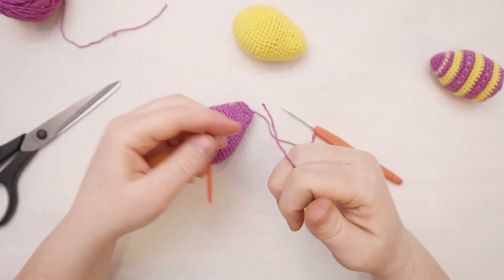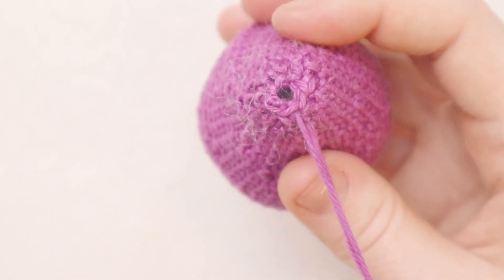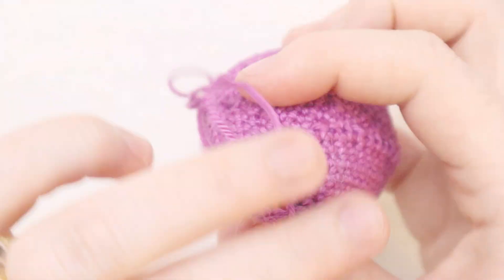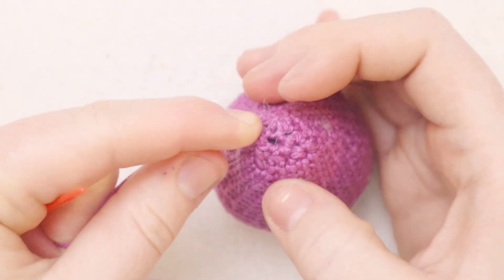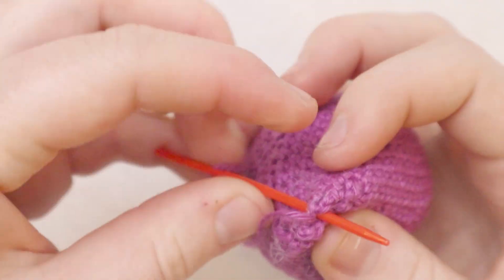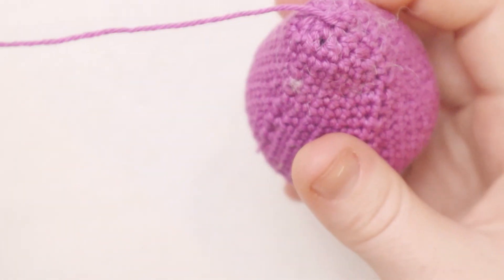Cut a long tail, chain one, and pull that loop all the way through. Now using my yarn needle I'm going to close up that hole - just a tiny hole left. I'll take my needle and pull it into the first stitch, insert into the second stitch, the third, the fourth, and repeat all the way around until I'm back at the beginning. Then pull that tail to close the round up, secure off, and weave in your ends, stitching any gaps closed.